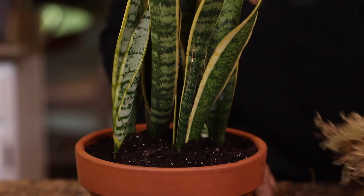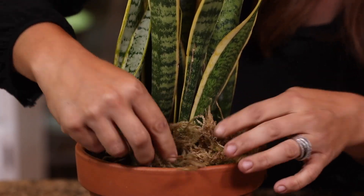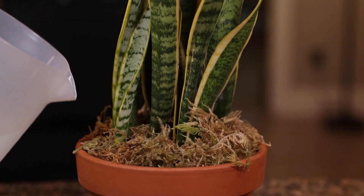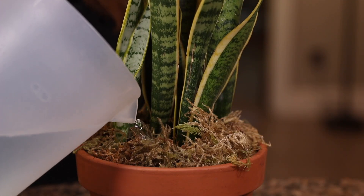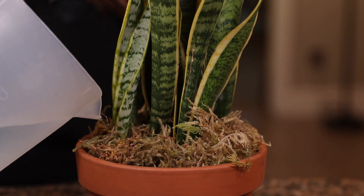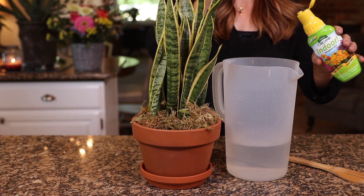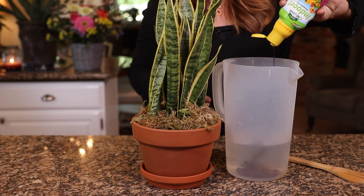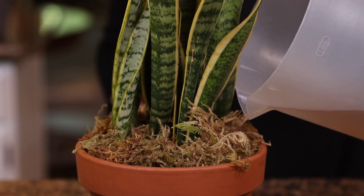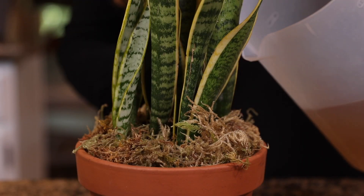The fifth step is completely optional, but you can add some top dressing to the soil to make it look finished and tidy. I like to use rocks or moss. And the last step is to water your plant in thoroughly — you want to make sure it's settled into its new home really well. Don't forget to use fertilizer. Just like there are different types of soils for plants, there are different types of fertilizers for different types of houseplants. In general, I use an indoor-specific plant food about once a month.